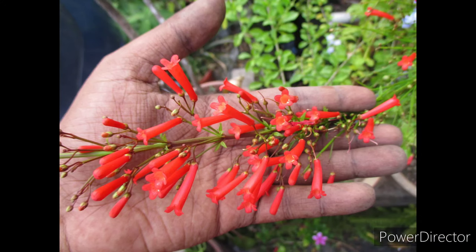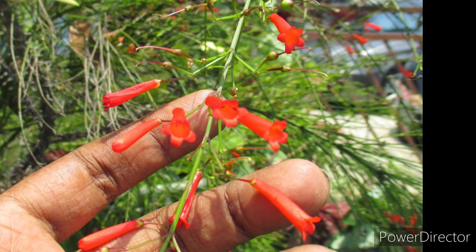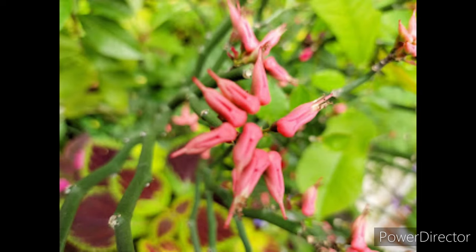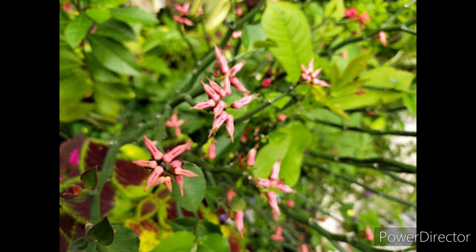These are some of the nectar-producing plants that attract sunbirds. This particular one is commonly known as the firecracker plant — I find it very hardy and easy to care for. It appears to be a bushy shrub-like plant that may require heavy pruning from time to time, along with heavy feeding to encourage a lot of blooms. However, it does require good sunlight to produce flowers. This nectar-producing plant is commonly known as the little pink bird plant, and it seems to attract sunbirds too. This plant behaves much like a succulent, requiring a lot of sunlight.